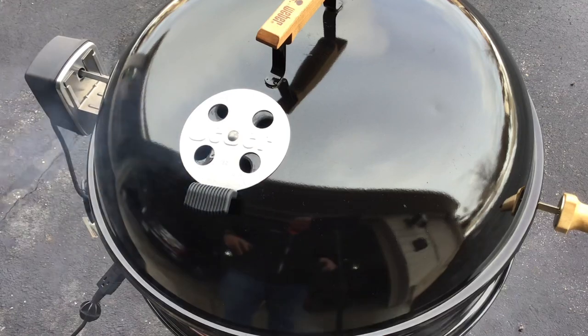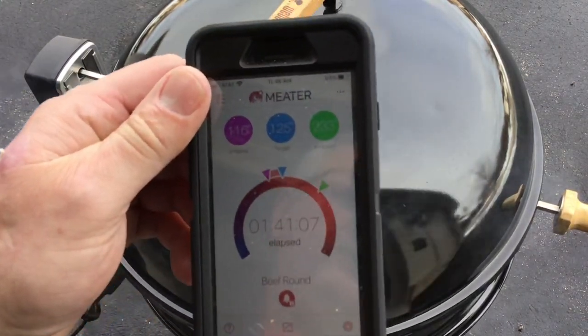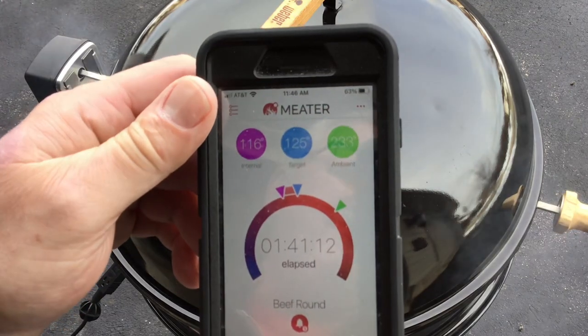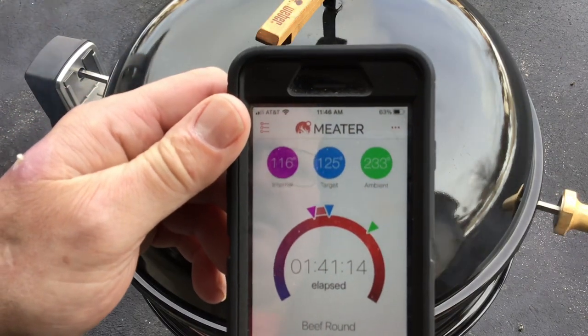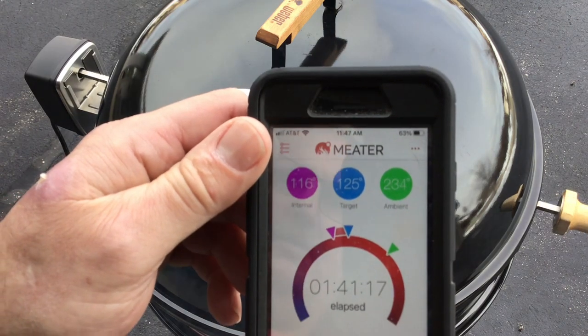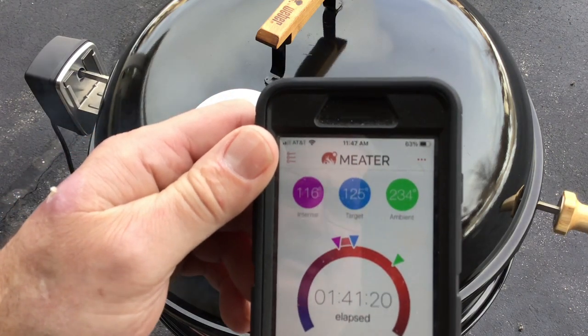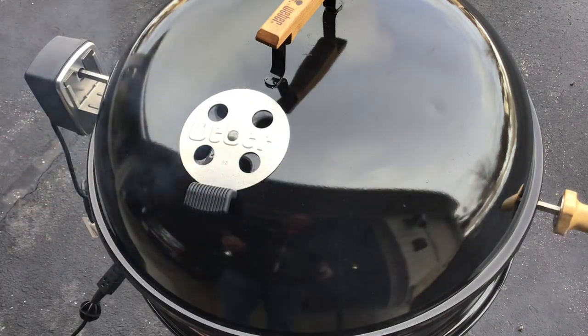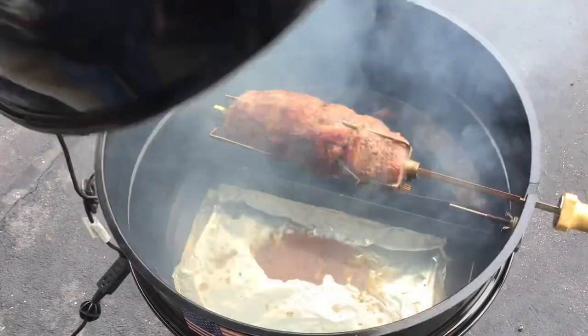We are one hour and 41 minutes in. Internal temp is at 116°F — just got the five-minute alarm from the meter. I had closed the vents down and it dropped to 200°F ambient, so I had to open everything back up. That's good enough for the rest of the cook. Let's pull this off and take a look.